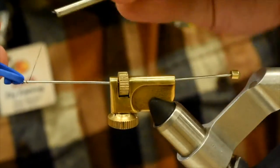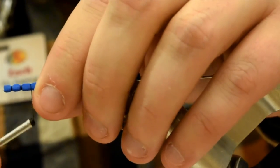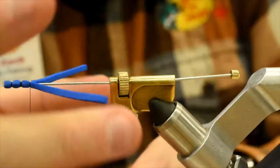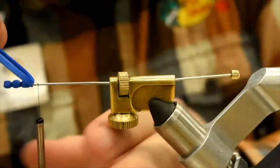We're going to repeat that a couple more times here — just get that thread back to where you want the next segment. Third segment, we're up there.